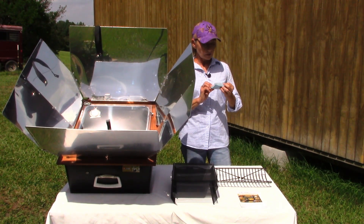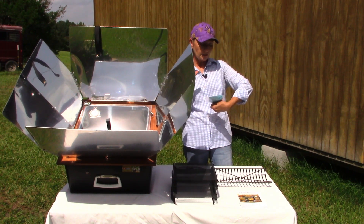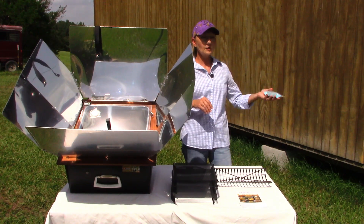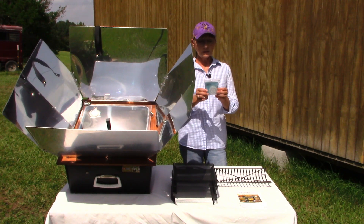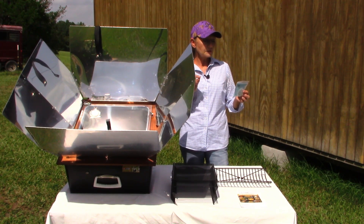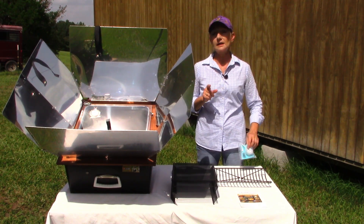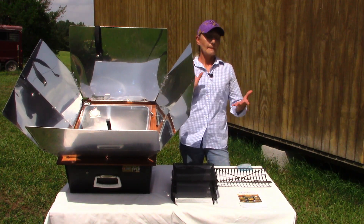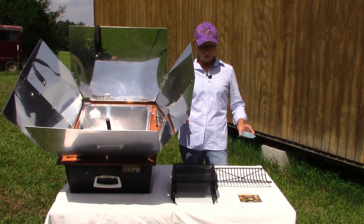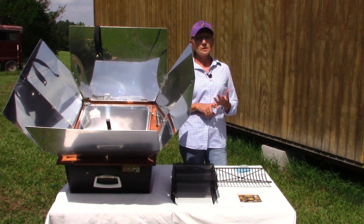With the preparedness package, they also send you something called a WAPI — a multi-fuel water pasteurization indicator. It's a transparent tube which contains wax. The wax melts and drops to the bottom of the tube when it reaches 150 degrees Fahrenheit for six minutes, indicating that water has been pasteurized and is now safe to drink. If you find yourself in a primitive camping situation and need water to drink and you're not sure if it's safe, this is a great way to make sure you've got clean drinking water. It's great for primitive camping, RV camping, and boating — no fire hazard, no electricity, no propane or regulator required.